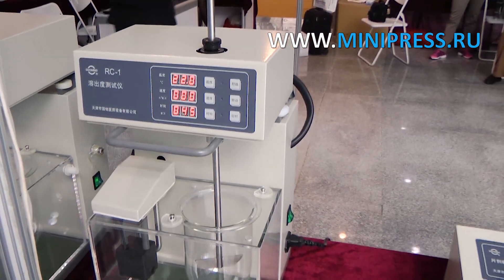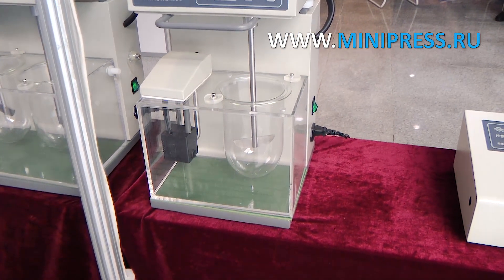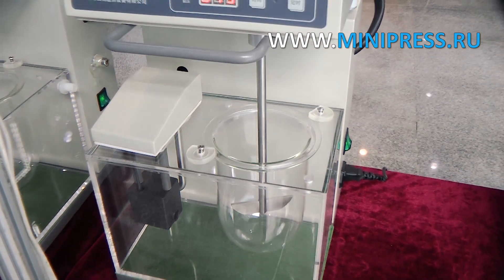We provide detailed instructions for setting up the dissolution analyzer. Dissolution analyzers are inspected and tested in production before shipment. Completeness and performance is guaranteed.